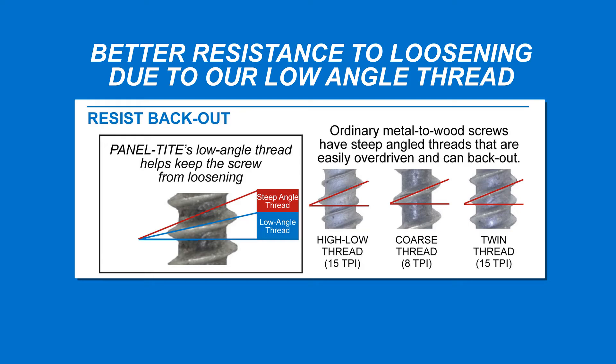This chart compares our panel-tight low-angle thread to one that is steeper. In applications where tension and shear loads are applied, a screw thread with a steep-angle thread tends to loosen easier than one with a lower angle.